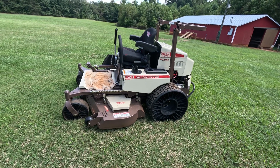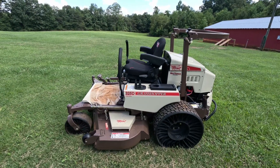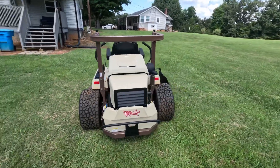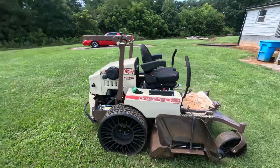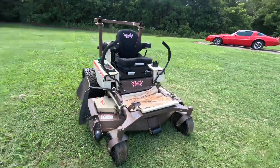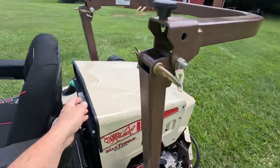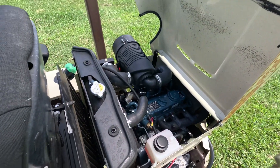Alrighty guys, just back with another vlog. I'm showing you guys my lawnmower — it is a Grasshopper zero-turn mower, the 325D. D stands for diesel. I'll give you guys a walk around. It's a very well-built mower. It has the twill tires on it, which means it gets no flats and it cuts pretty level. 61-inch cut deck.